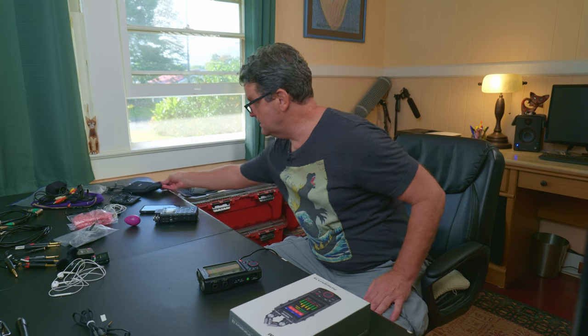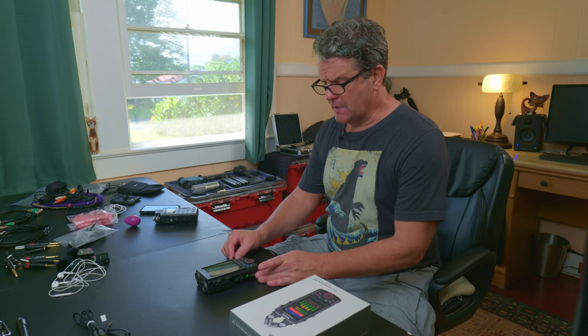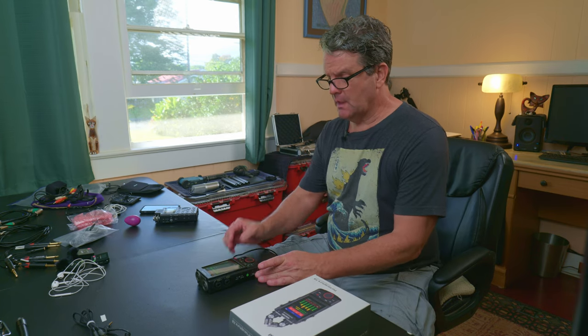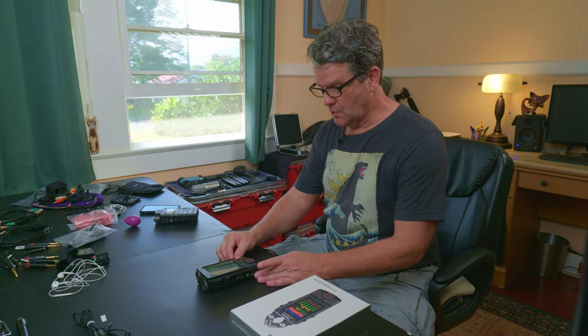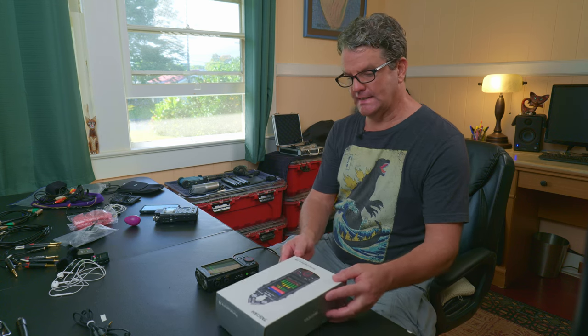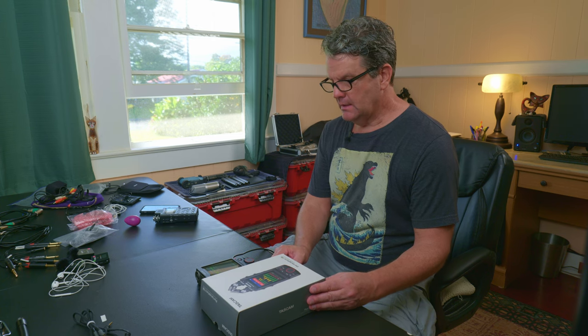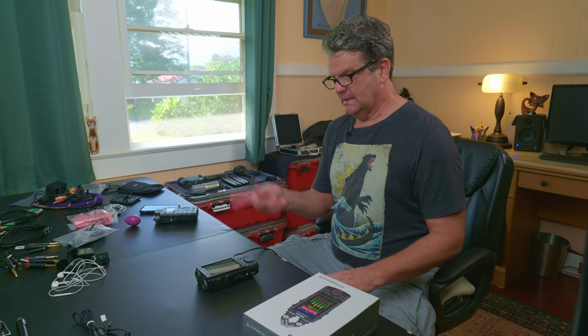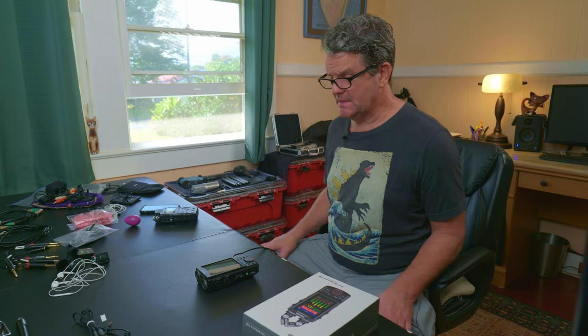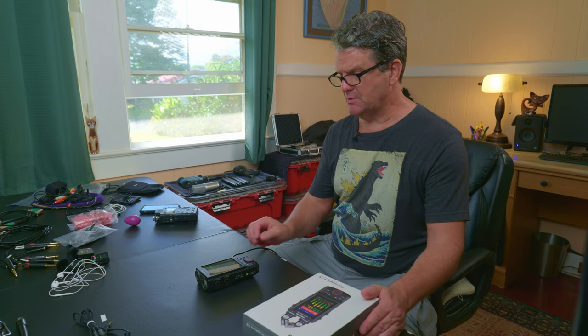That was nice. With this one there's no case, so you might want to think about getting yourself some kind of a road case or at least something to protect it. At the very least, if you're going to be throwing it in a gig bag, wrap it in some cloth or a Ziploc bag — anything like that to protect it so if it does get a bump or a drop, it's not going to crack the screen or damage the mics.